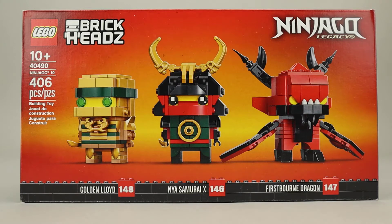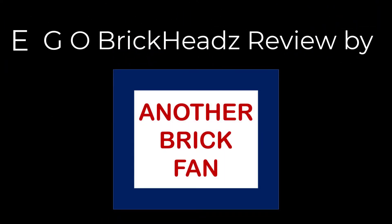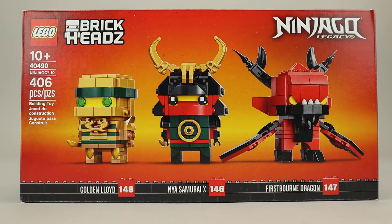Another Brick Fan here with a BrickHeadz set. This is the Ninjago 10th Anniversary BrickHeadz, set 40490. It was released in June 2021. It has 406 pieces and cost about $30 when it was released. This set was first offered in LEGO stores where you got a discount — you could purchase it for $10 when you purchased, I think it was $100 in Ninjago merchandise.